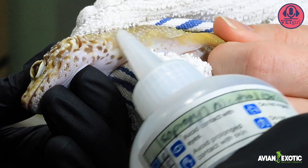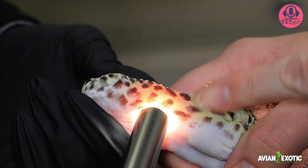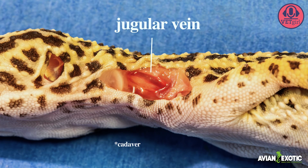Apply a small amount of alcohol to the site. The jugular vein may not always be visible, and a light source may help with visualization. Otherwise, use the landmarks between the ear and the proximal forelimb.